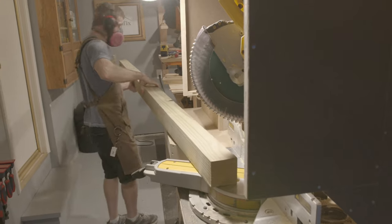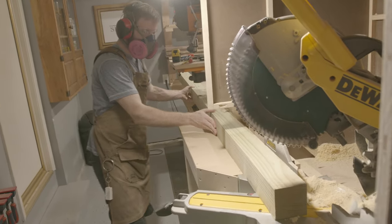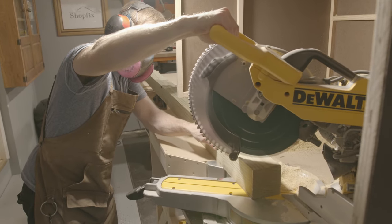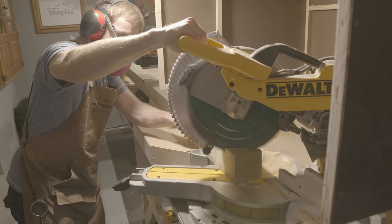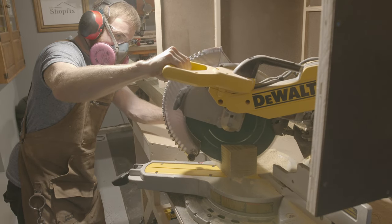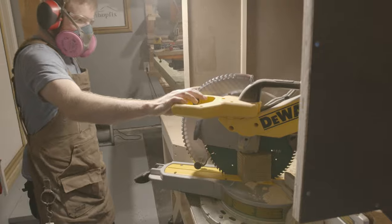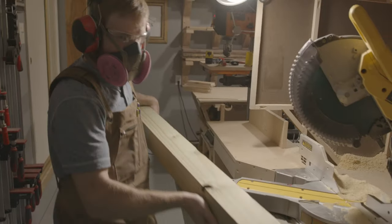Now we can go ahead and cut a 30 degree angle out in all of our 4x4 pieces on the opposite side of the 60 degree angle. Now that we have all four 4x4s with a 60 degree angle at the top and a 30 degree angle at the bottom, now it's time to assemble them all together.